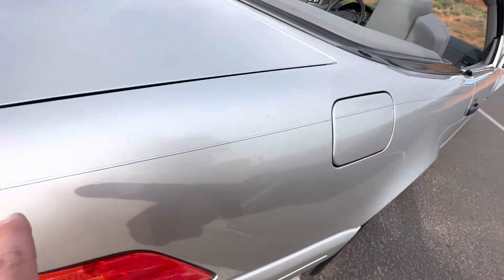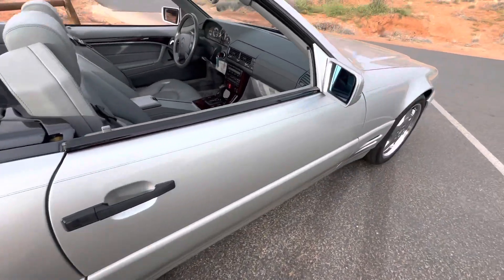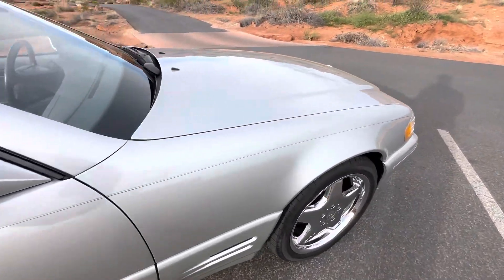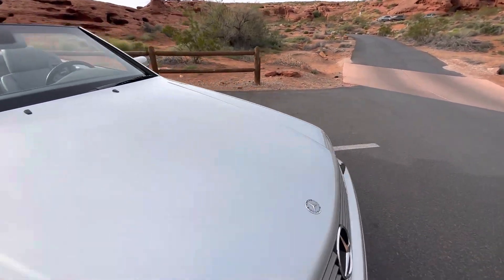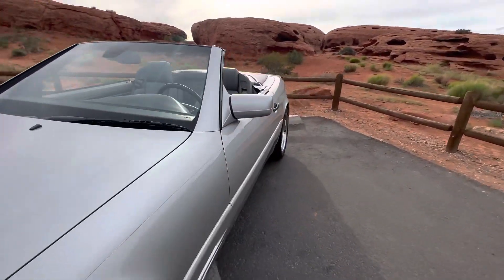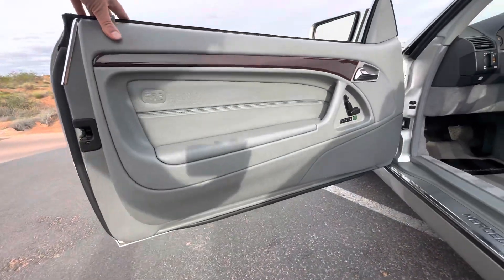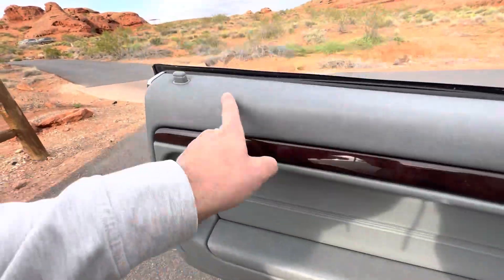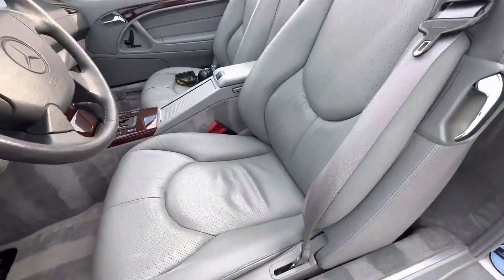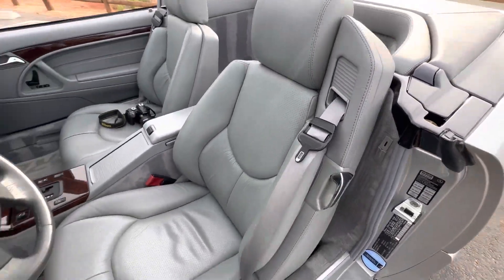The vehicle does have this pin striping. Let us know if you don't like that — we can get that compounded and polished off. It is kind of period correct for the era, so I've been a fan of it. Let's go to the interior as well. Really, really great shape on the armrests, and same with these bolsters. These are going to be the first thing to start showing some wear, but they're in really awesome shape.